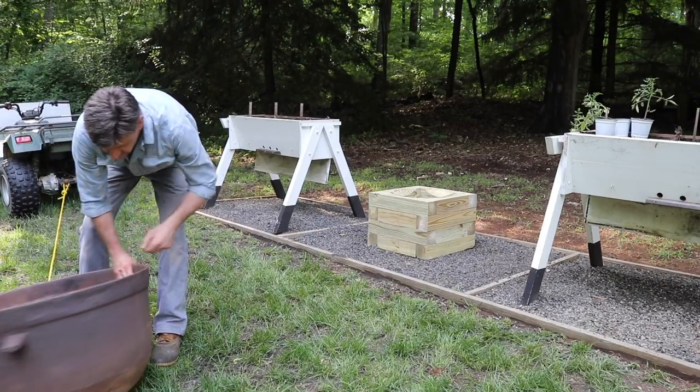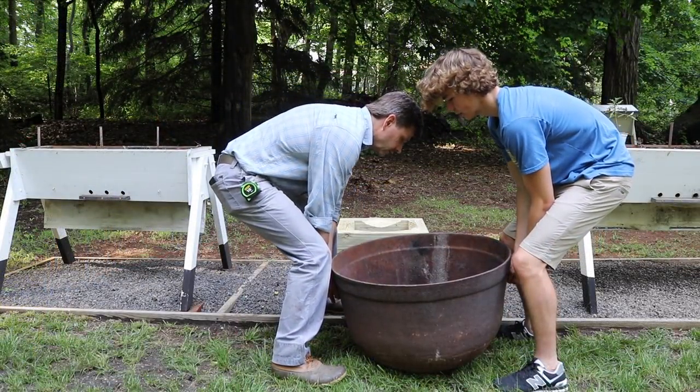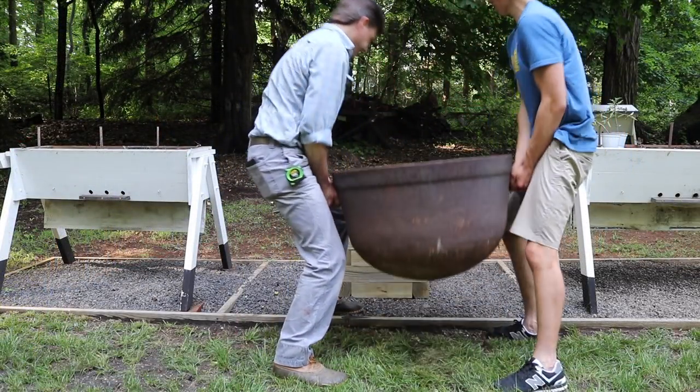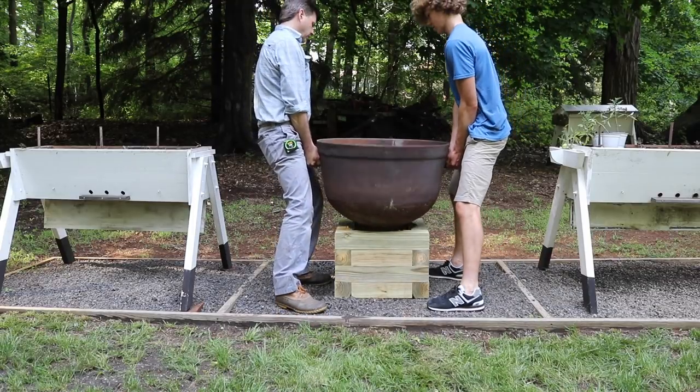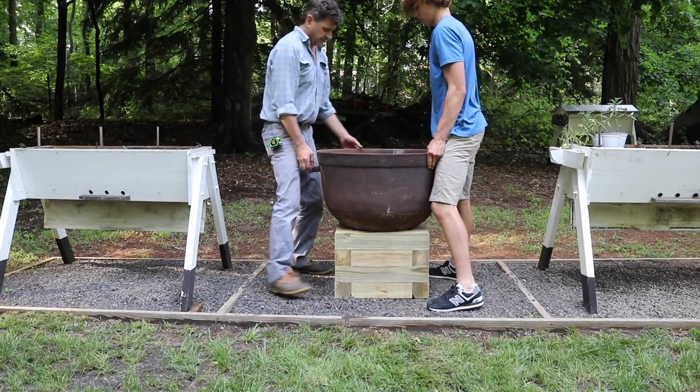I think it's definitely a hundred pounds. On three? Yep. Three, two, one — go. That's not bad. It's just awkward. Yeah, it's nice that it has these handles on it. That feels pretty good.